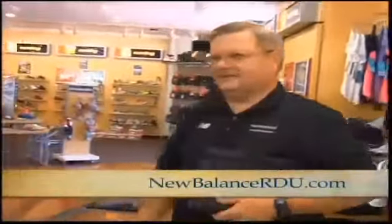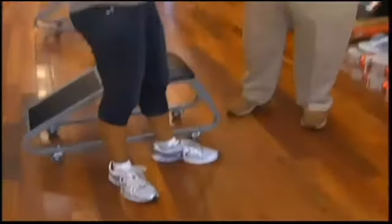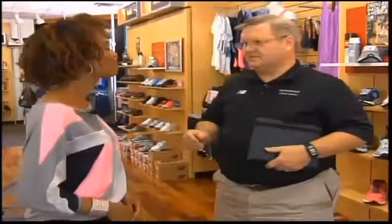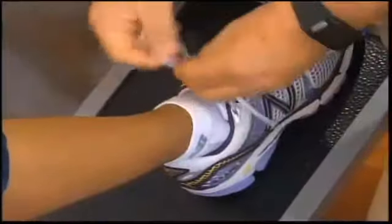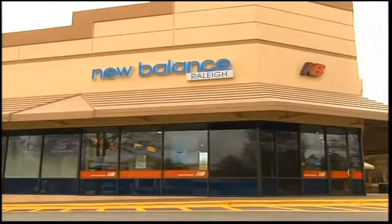They feel really good. That's the defining moment — how you feel the fit and feel this. They feel great. It's important. Mark, this was such an education. I never would have picked out this size for myself, so thank you for getting me on the right track. The important thing is to get properly fitted and not just ask for a size — ask for somebody to fit you properly. To make sure you get fit properly, be sure to visit the New Balance store. I'm at the Glenwood Avenue location in Raleigh. There's also a location in Durham. You can learn a whole lot more by visiting the website, newbalancerdu.com.